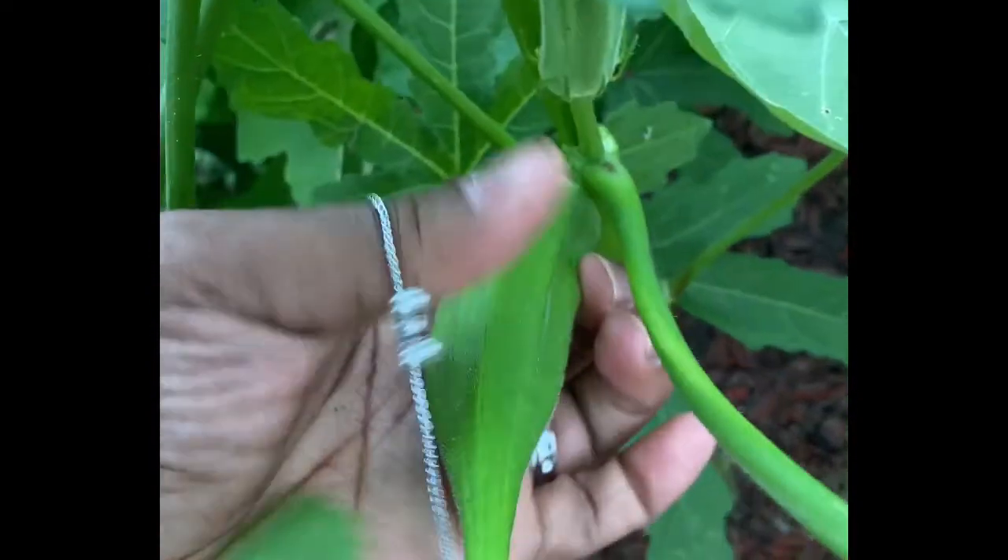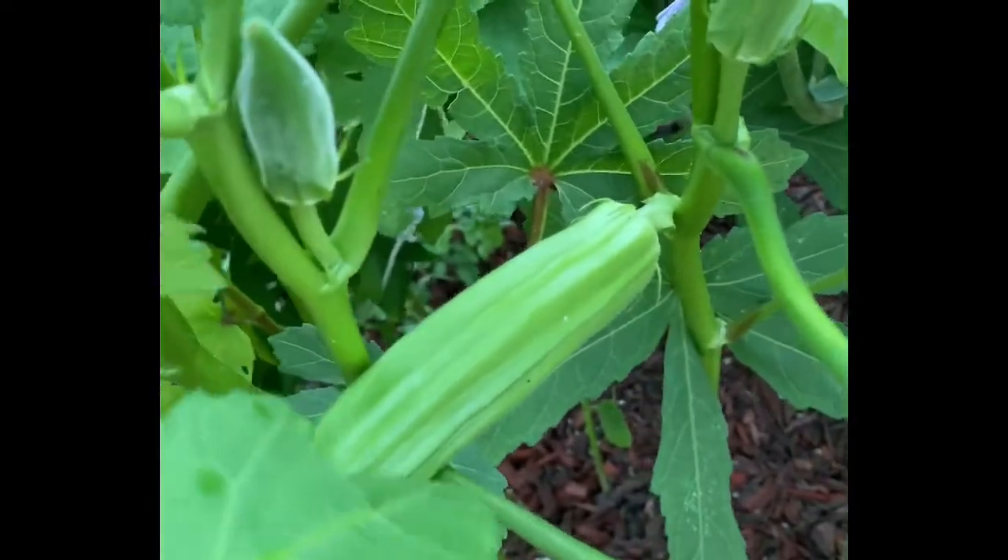You see those little ones on there — tomorrow they'll be about three inches. So it's always good to go out and check your okra every day.